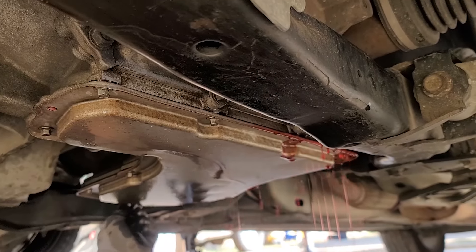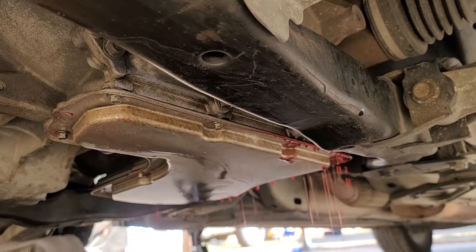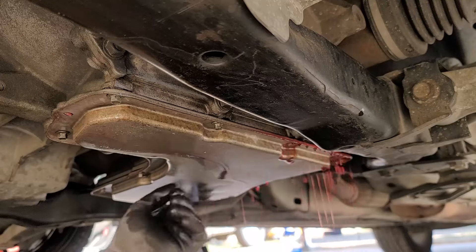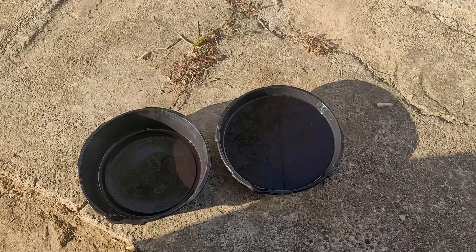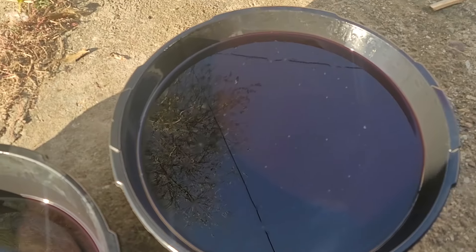I told the mechanic I would come back when I got the new gasket. However, when I arrived home that minor leak wasn't that minor at all — it was way worse than when I took it to the mechanic. I was lucky I didn't blow my transmission. At that point I didn't know how much oil I'd lost, so I didn't want to drive it back to the mechanic. I was stuck doing the job again.